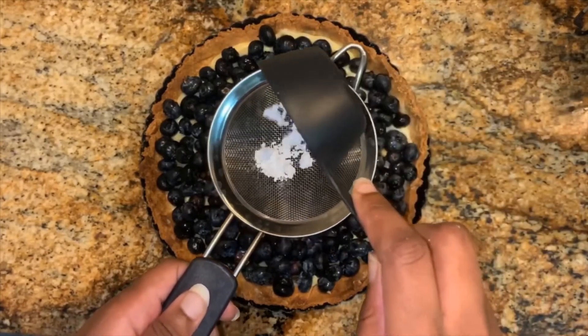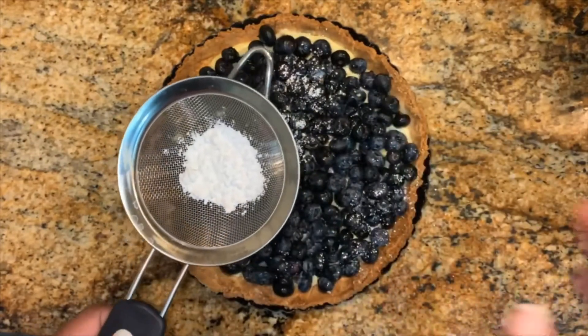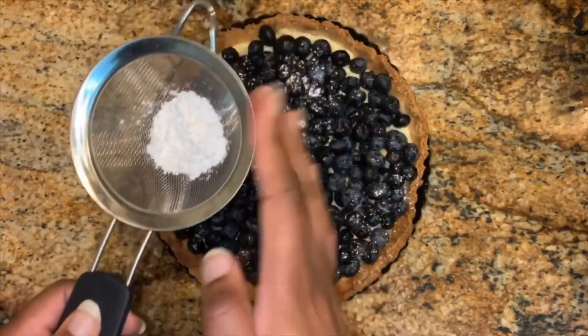Now for the final touch. I usually make a glaze for my tarts so that the fruits are super shiny and glossy, but today I went with powdered sugar.